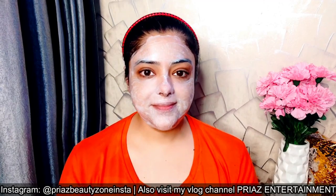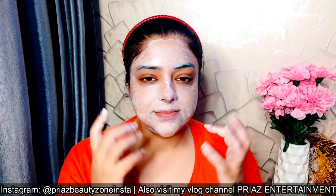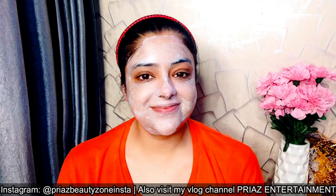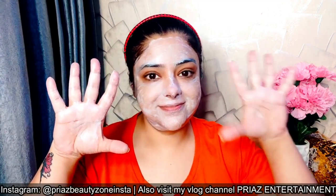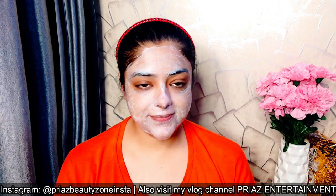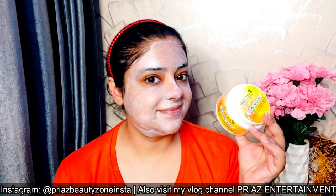When you apply it on your face, you will feel a tingling sensation — like a cooling, menthol, peppermint feeling. Don't worry, there is no allergy. It's normal because of the active ingredients in the cream. I'm telling you this because I use it myself and I know. It's completely normal.